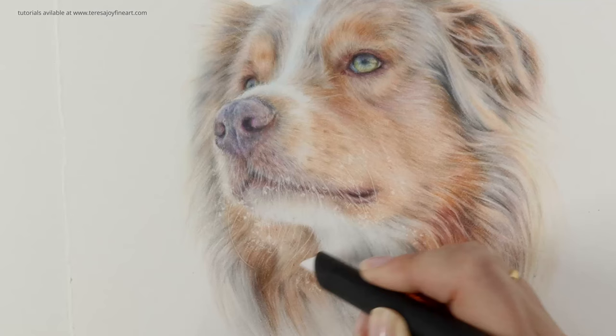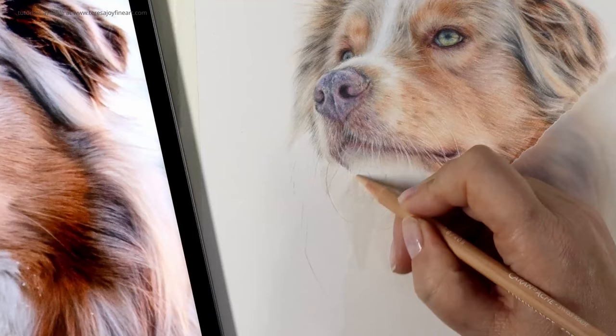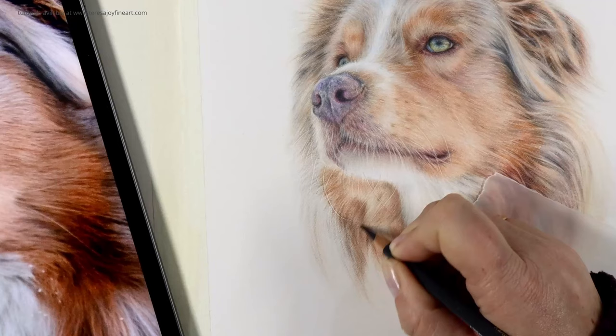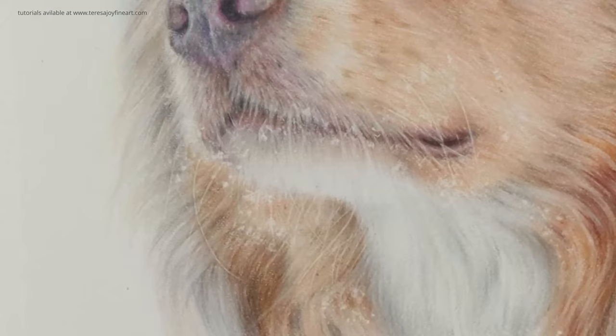For example, if you want light coloured wispy hairs on a drawing of a dog, you'll need to have made sure that you've put that light colour onto the paper first before layering other colours on top. You can then remove the upper layers of the pencil by drawing those wispy hairs in with the slice tool or the craft knife, and those fine details will be the colour that you want.